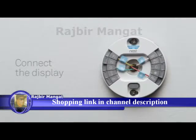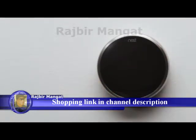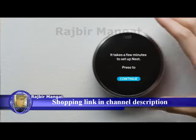To connect the display, hold it so the Nest logo is at the top and push it onto the base until you hear it click. Now go back to the circuit breaker and turn the power back on. Your Nest thermostat will start up and guide you through setup — it should only take a couple of minutes.